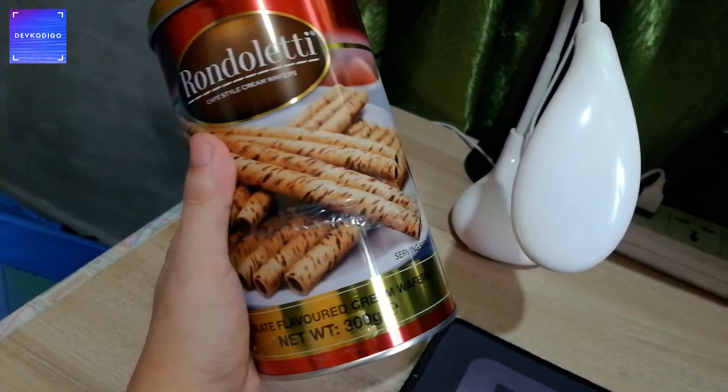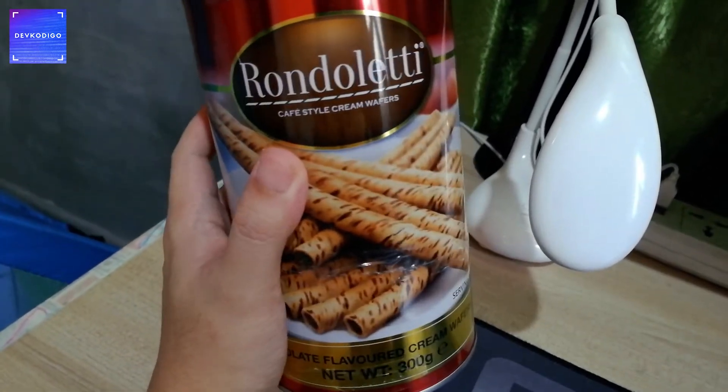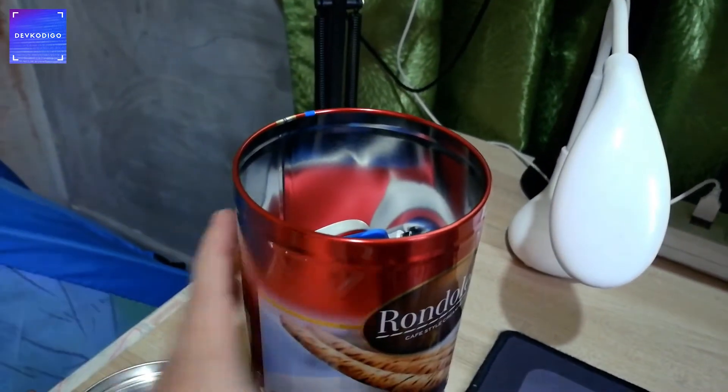So meron lang tayo ditong lata na lang sya sa ngayon, pero masarap to. Nabili namin ito sa SNR, pero sa ngayon container lang sya ng mga kabugot.